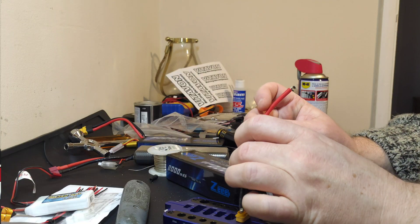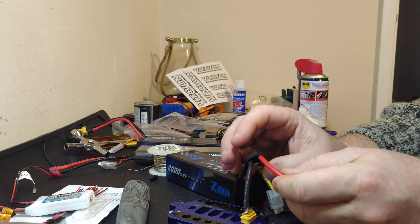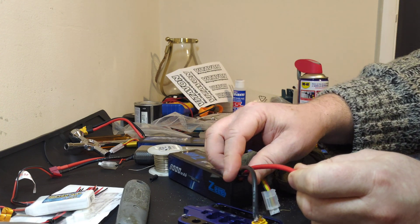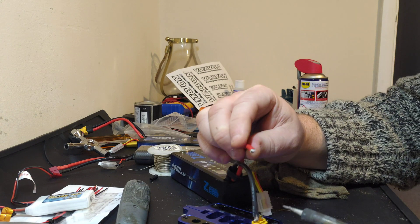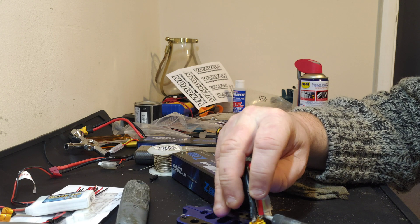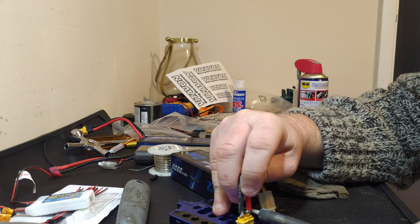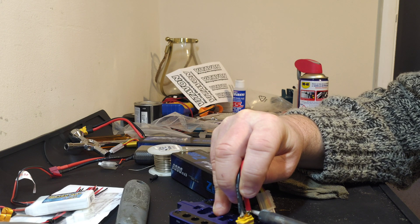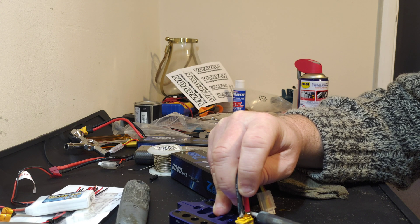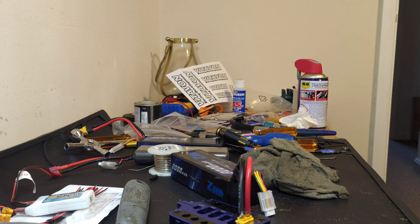Right, next one — let's get the positive on. You want to pass it through the cover first, because you can't get that on once you've soldered it. Then basically all we're looking to do is heat this one up, and that's it.